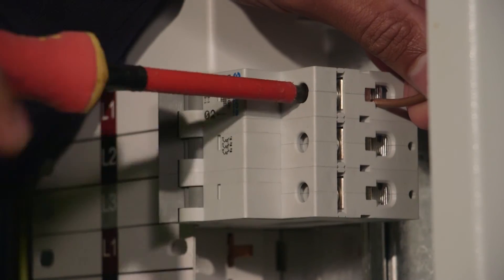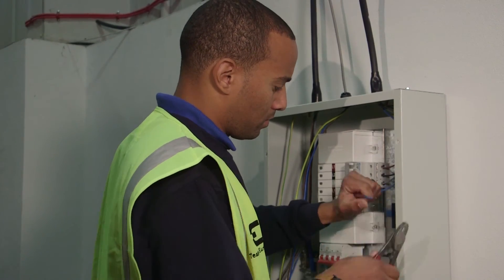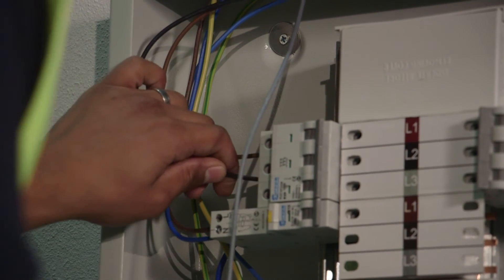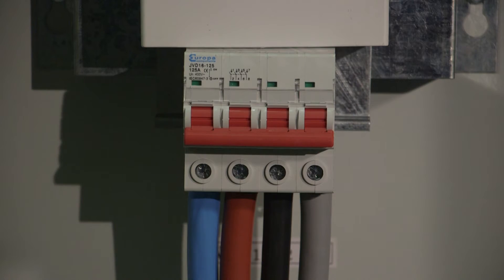There is also the option to feed cables behind the gear tray for neater wiring. Extended bus bar lugs are pre-fitted for applications that require extensions. The hinged lid makes fitting the door easy without the need for any assistance.